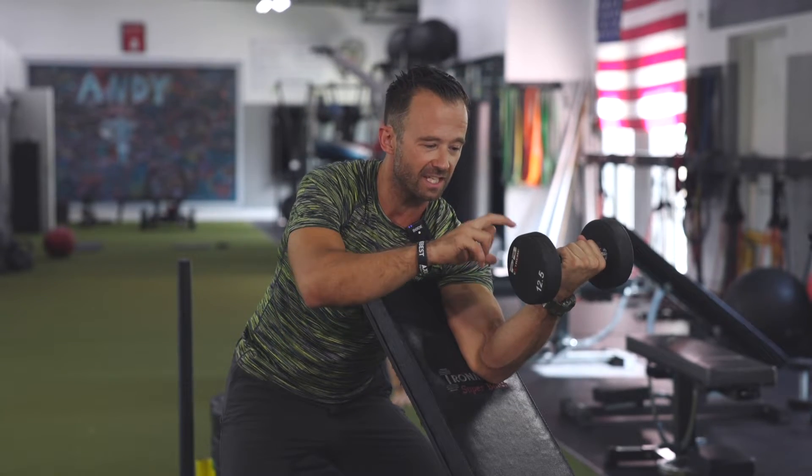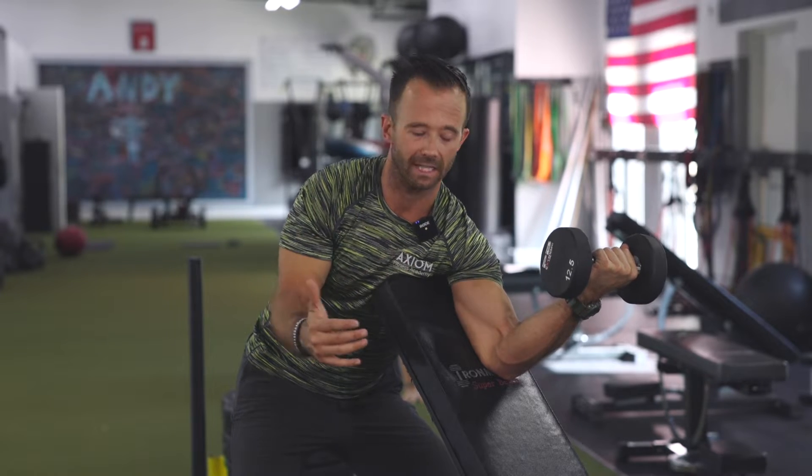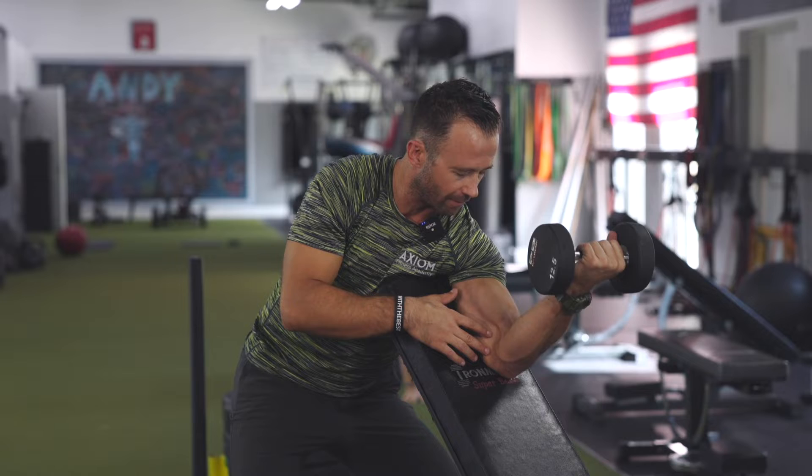The great thing about third class levers for resistance training is it doesn't actually take that much weight to overload the muscle. Third class levers are mechanically inefficient — you might think that's a bad thing, but not necessarily. We're still able to do fluid, coordinated movements, and it's one of the reasons we can use dumbbells, cables, and bands to overload the body pretty easily. Even with just a 12.5-pound dumbbell, I have to generate significantly more force in this bicep to overcome the rotational force from the dumbbell and gravity.